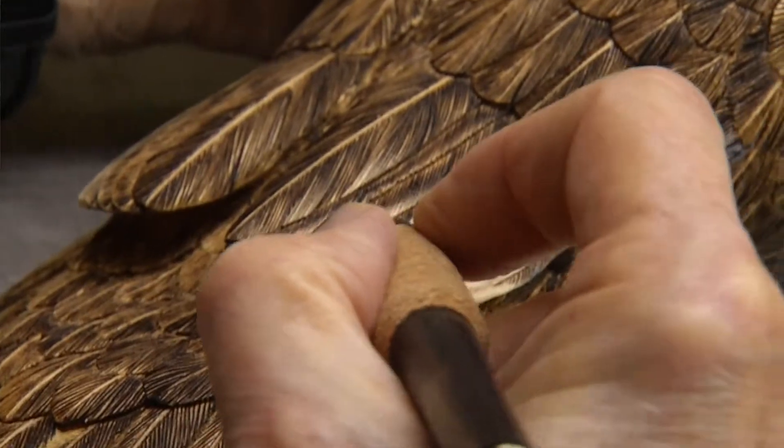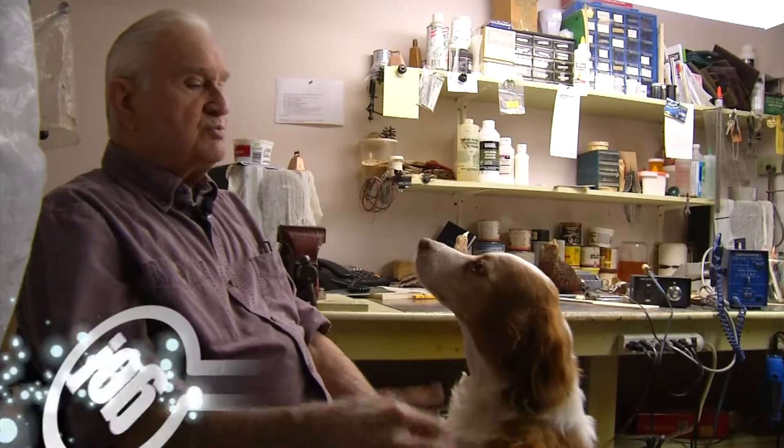So I made five birds in three years, and I went from the bottom to the top. So I thought, gee, you can do this. At 85, Ted has dominated the bird carving scene.